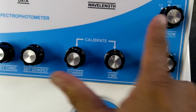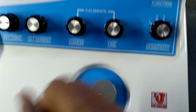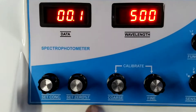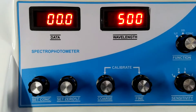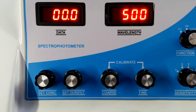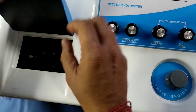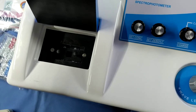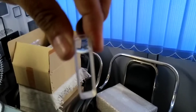Now, on percentage T, you set preset zero from the 'set zero percentage T' control. This is the preset zero, so on 500 nm, I am now placing the blank. I am using distilled water as the blank. This is the glass cover.